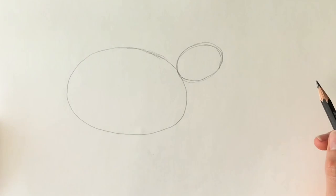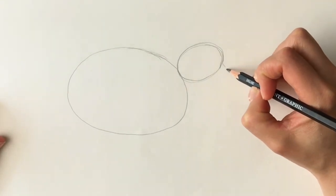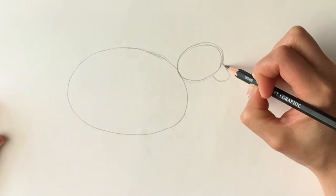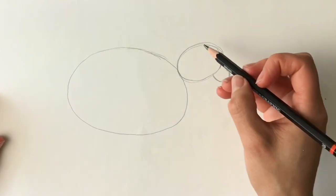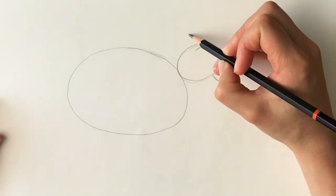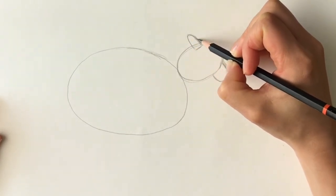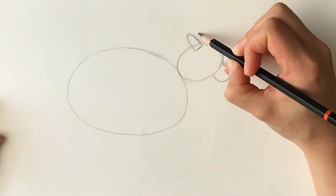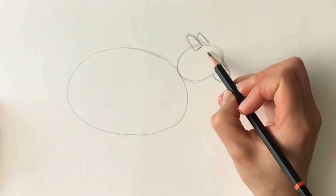Remember to do it lightly. Now we're going to be drawing the sheep's muzzle — just a shape protruding from the smaller oval shape, just like that. Next, the ears, shaped just like that, and another one behind it. There we go. Now a little eye, just to show where it's going to be.